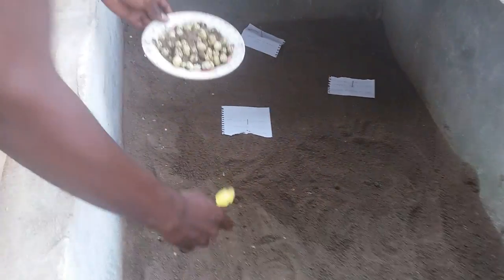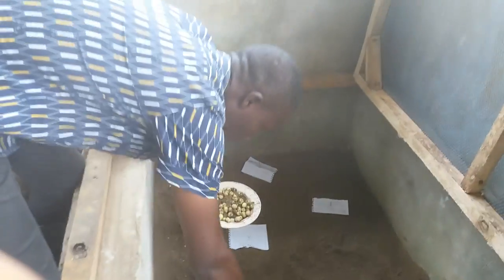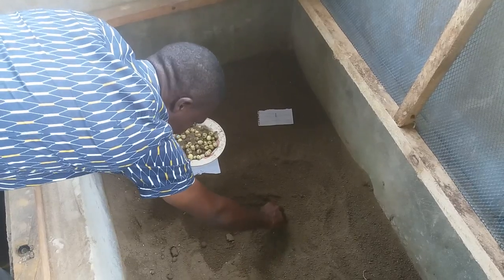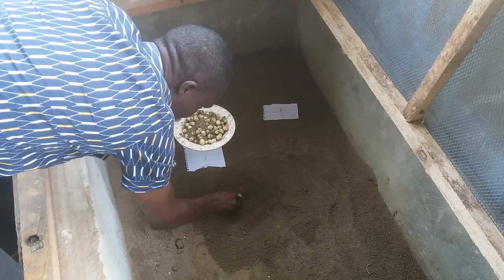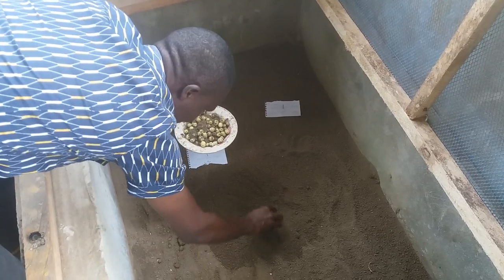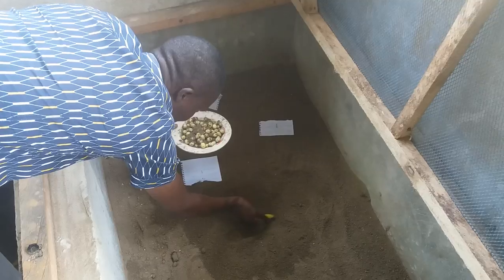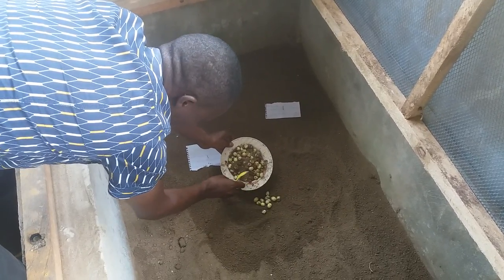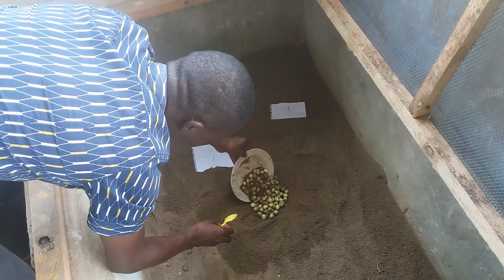Today we'll be doing our incubation. To start the incubation process, first of all you have to open the soil. You open it like this — not too deep, just slightly. These are our eggs. You can see them going in. We just put the eggs there.